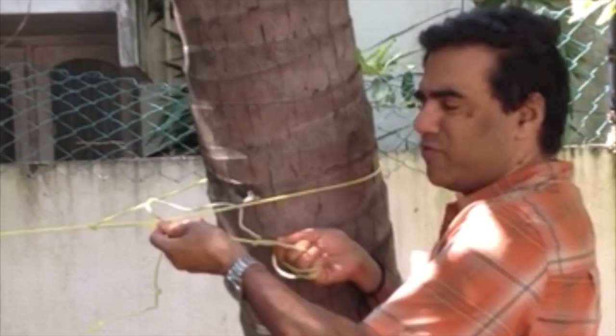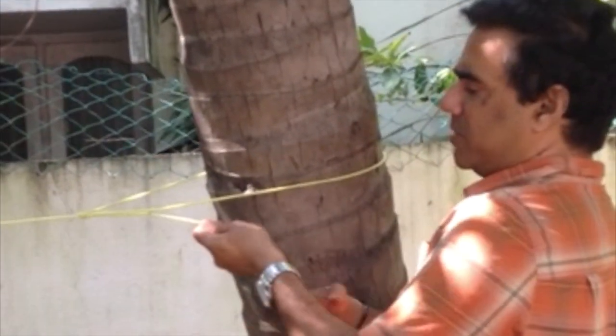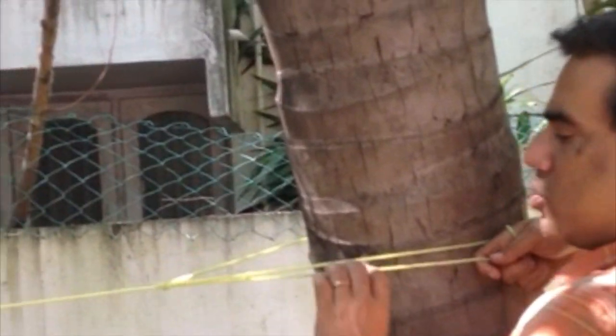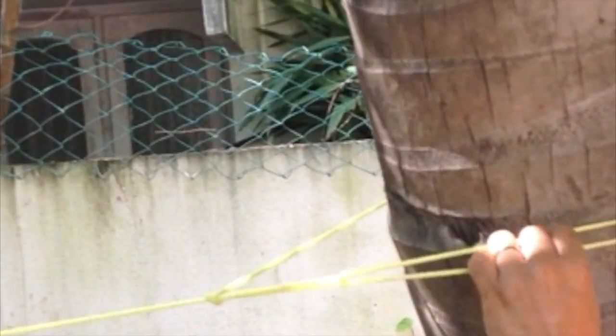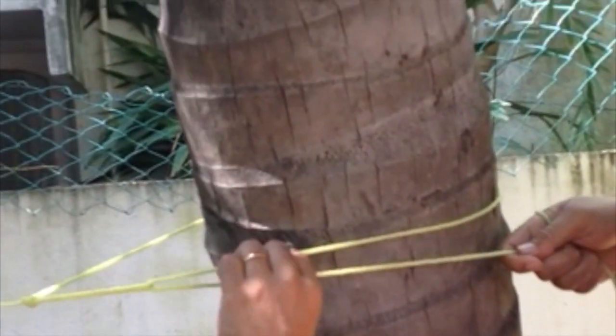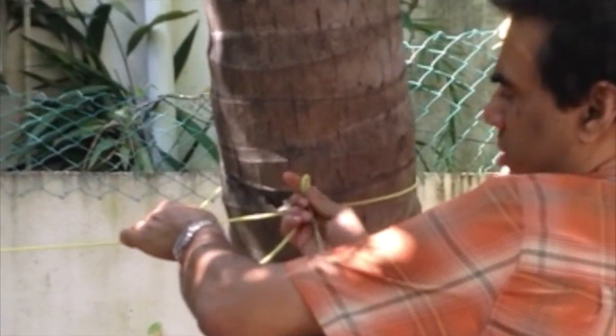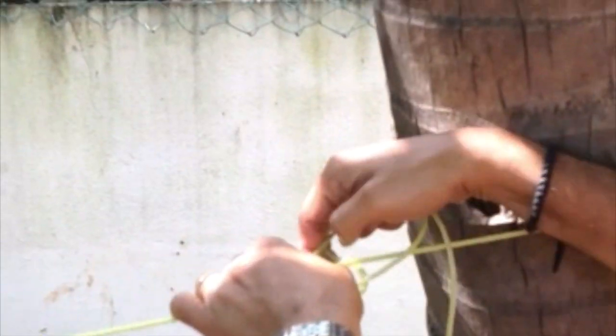The whole thing works on the principle of mechanical advantage. So once you do one more type, just to get to the type, you'll need to trim it. If you trim it, you'll be able to trim it.